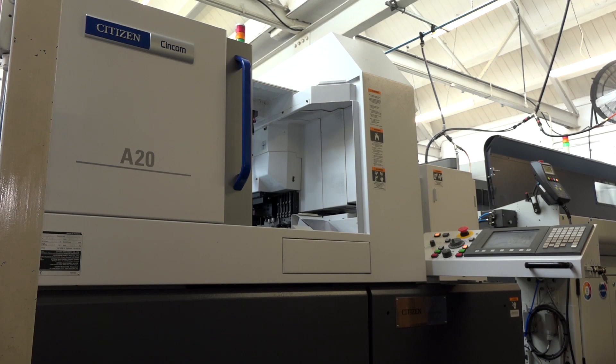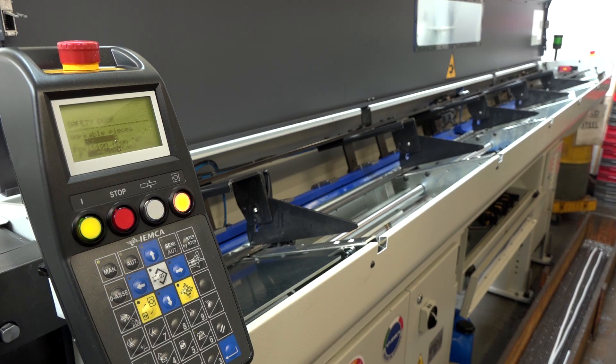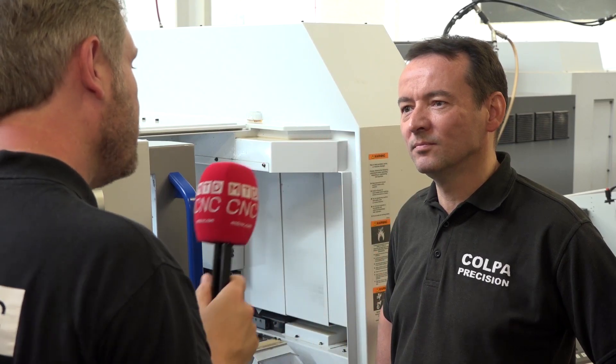The guide-bushless option gives a lot of flexibility and saves on lead time and grinding costs. Another benefit is that bar ends are much shorter, which makes a big difference when running a lot of brass — saving money every single time.